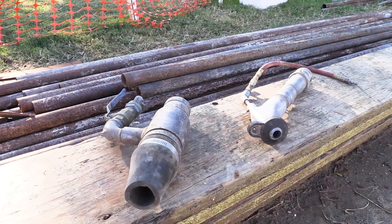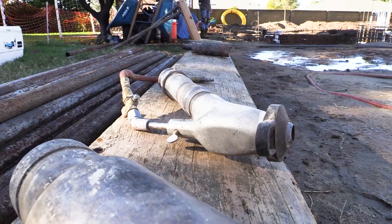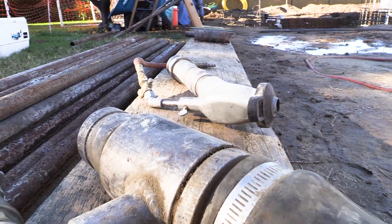Here you can see our two nozzles. The one on the left is our shotcrete nozzle, used for structure, and the smaller nozzle is used for our plaster material for our texture.